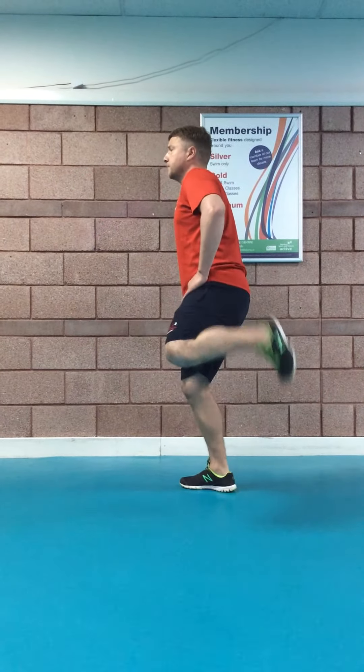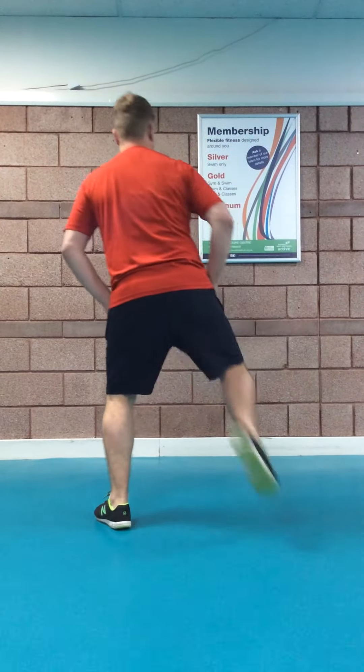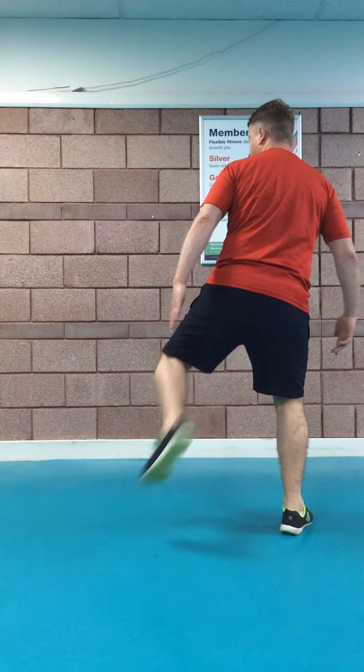Now it's your butt kicks. With the butt kicks, you want your feet fairly wide. From a front angle, hands on the hip. The easy option is just a kick back — side option for easy, back option for easy — kicking and bringing the heel to the butt.